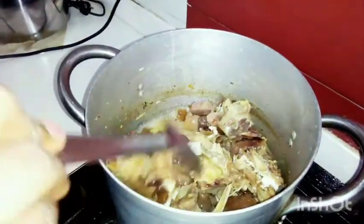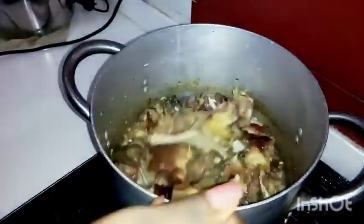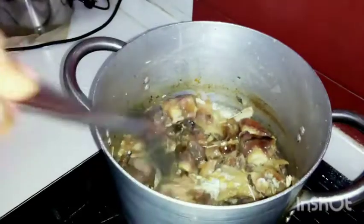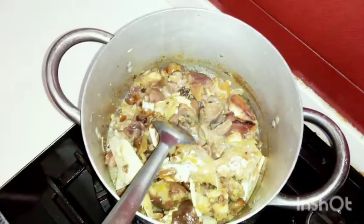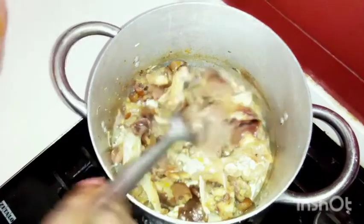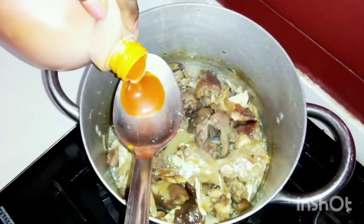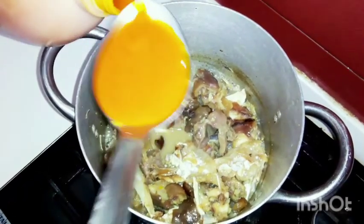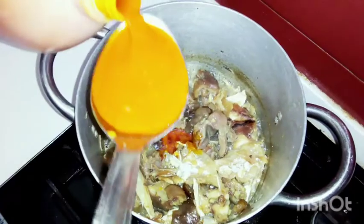I have stockfish, ponmo, which is actually the cow leg, and fish — that is all. Okay, first of all we're going to be putting our red oil, so I'm just going to be putting two spoons of this.